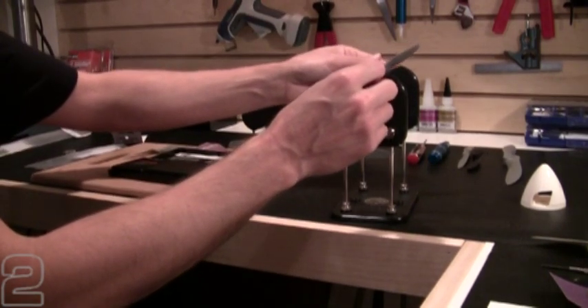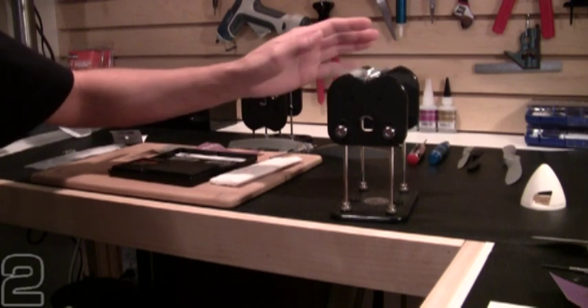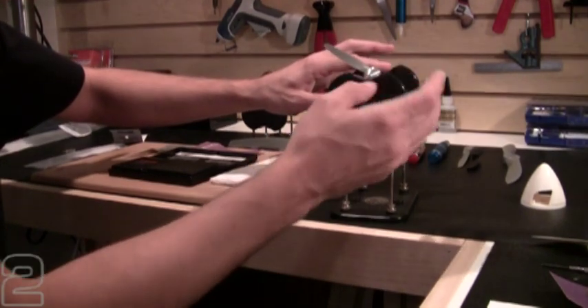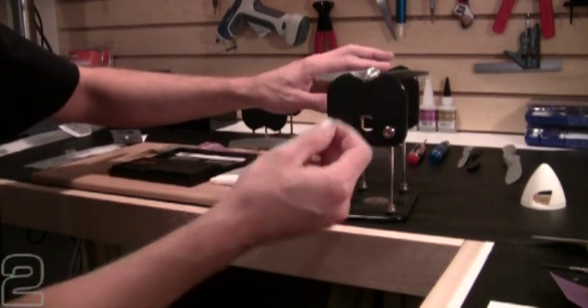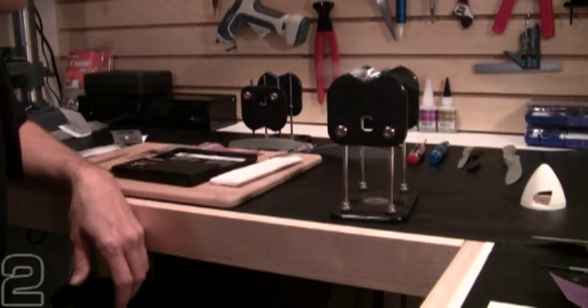Let's see how our TrueSpin prop balancer does. I always like to roll the arbor a little bit, especially on small ones, and make sure I don't hear anything clicking on the wheels. It's not uncommon to get a little bit of grit or sanded material on there, which can greatly affect the performance of the prop balancer. So I like to give it a nice spin and make sure it rotates well.